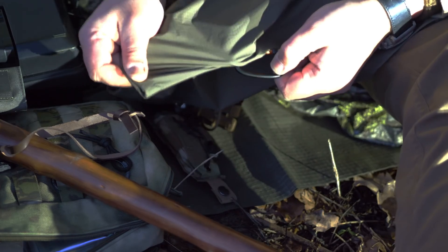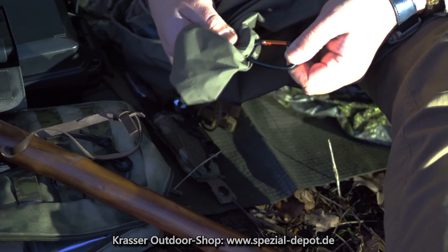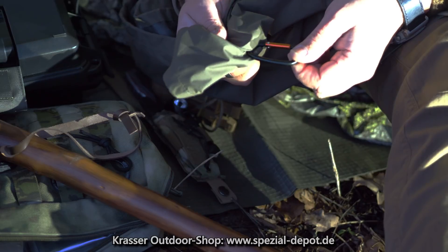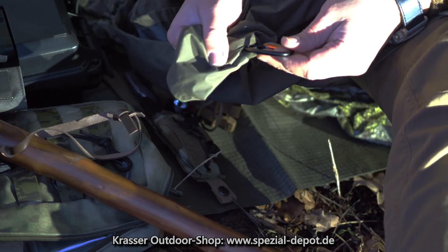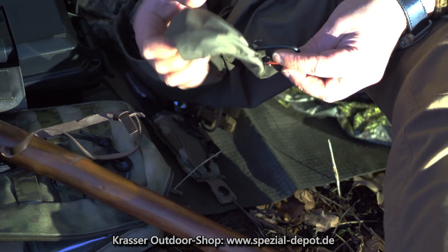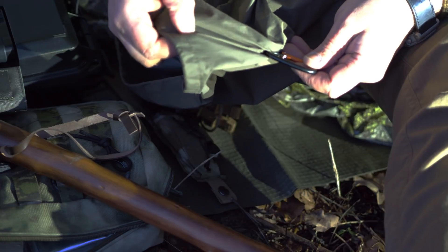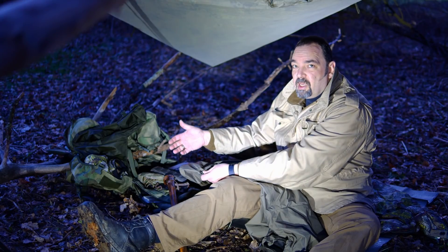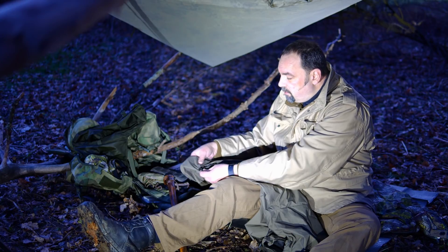Und da kann man jetzt richtig dran ziehen. Ihr müsst halt ein bisschen aufpassen, dass euer Gewebe da nicht reißt. Und es kann natürlich sein, wenn ihr über längere Zeiten Karabiner dran habt mit Gewicht und so weiter, dass sich das Gewebe mit der Zeit an den Stellen ein bisschen abnutzt – damit müsst ihr leben. Aber wenn man es zum Beispiel am Tag am Rand macht, ist es ja nicht so wild, wenn da die Wasserdichtigkeit nicht mehr super perfekt ist. Und oft geht es ja nur um eine kurzzeitige Hilfe, wenn eine Schlaufe fehlt zum Beispiel.